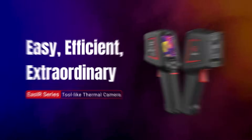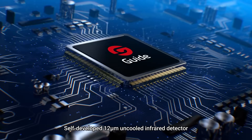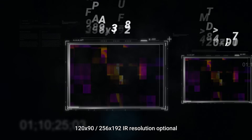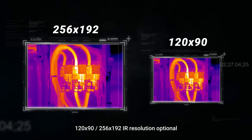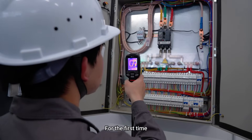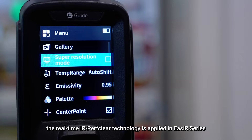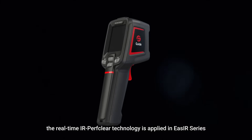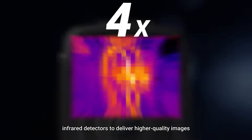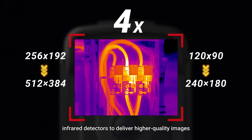The Easier series features a self-developed 12 micrometer uncooled infrared detector with two infrared resolution configurations optional. For the first time, the real-time IRperf clear technology is applied in the Easier series, breaking through the size limitation of infrared detectors to deliver higher quality images — small size, easy to take.